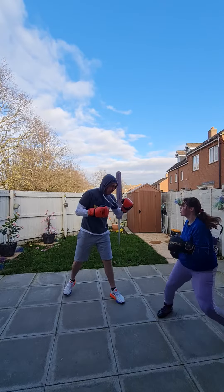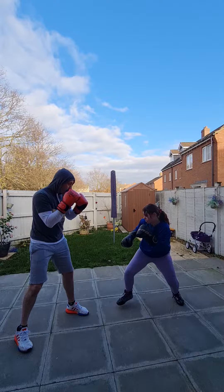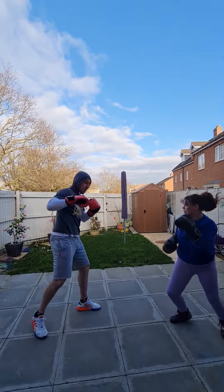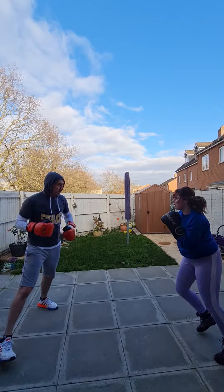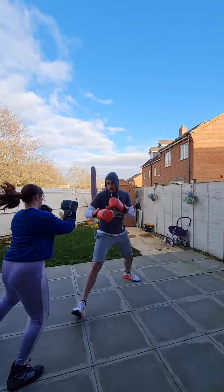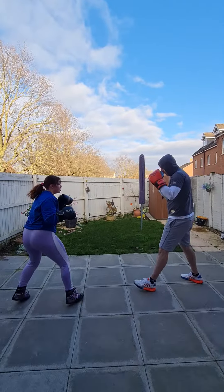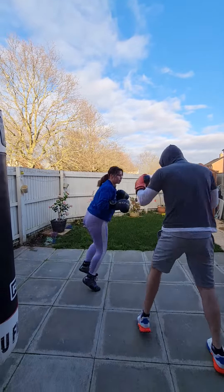Check that hook. Keep the pressure on — showing you how to cover up, block shots, counter, movement. Watch your footwork, footwork, encountering, footwork, encountering, move in, move in. Keep popping the jab out.